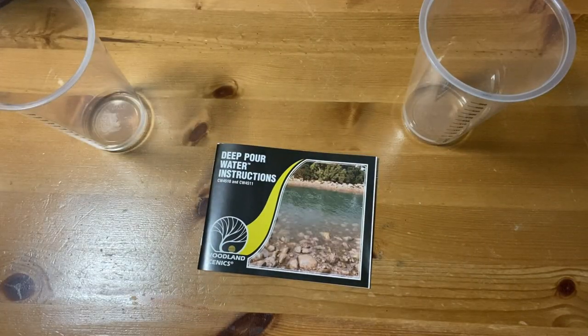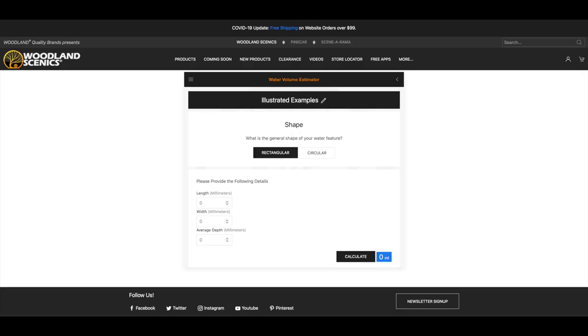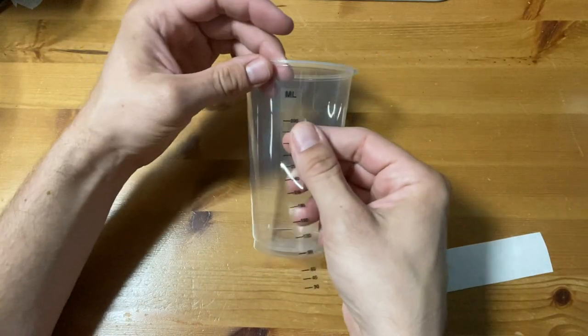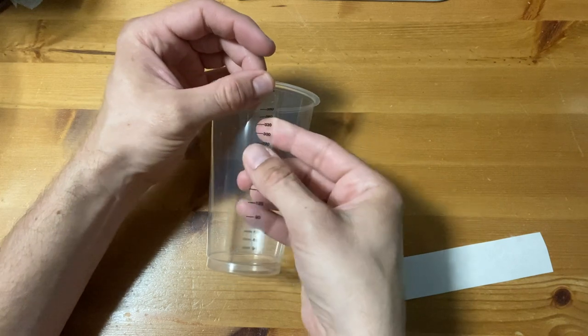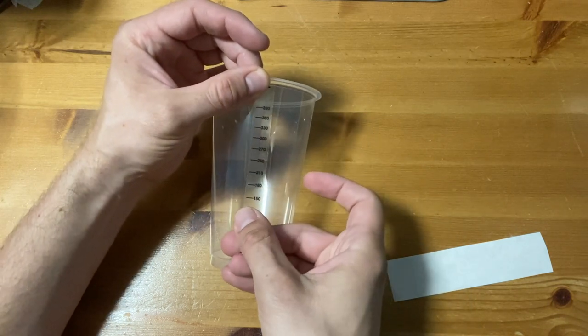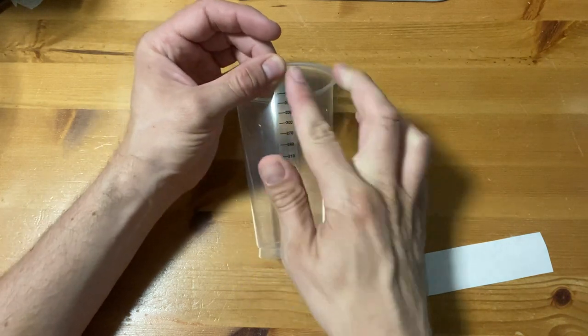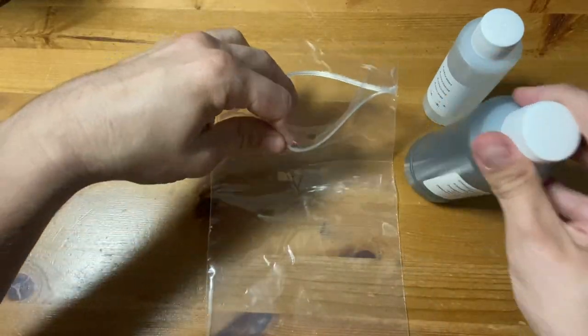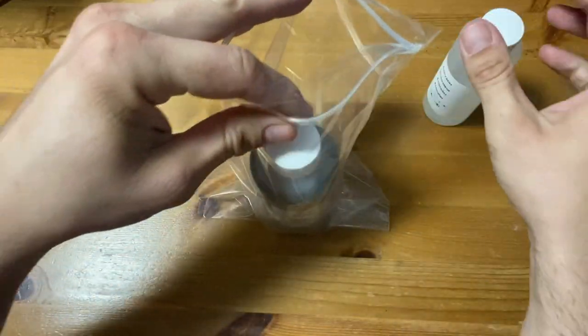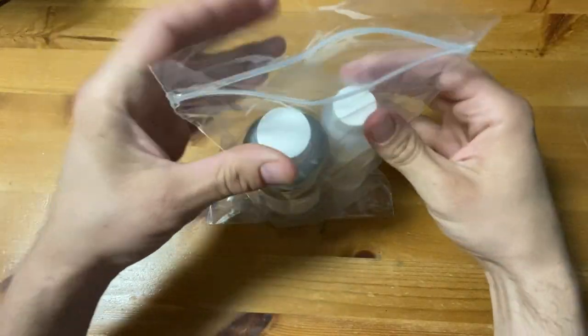After reading the instructions I can pop onto the online volume estimator to check how much resin I need. The mix is two parts base to one part activator. I need all of the resin in this pack so while you can measure out specific amounts there's no need for me to measure this time.